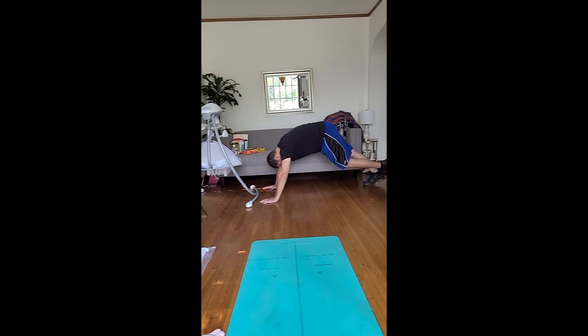Counting one through twenty for the calf stretch, then come on up.